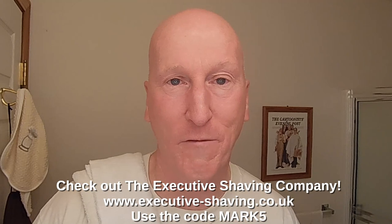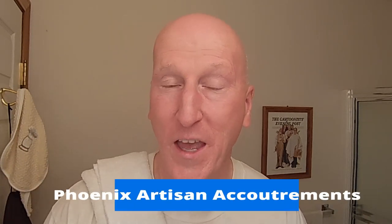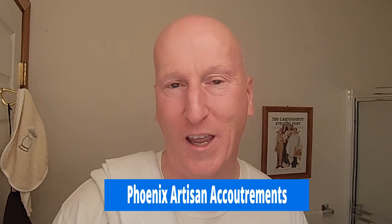That's it — thanks very much for tuning in, I really do appreciate it. Please share, please subscribe, please like, hit that bell so I can notify you next time I upload a video. Comment below and let me know. Check out the Executive Shaving Company — use the code MARK5. Check out my blog at GeorgeToon.com/blog for my comic strip George, other cartoons, and other videos. I'm on Facebook — check out my Facebook page. Check out Phoenix Artisan Accoutrements for some great shaving gear, check out VikingsBlade.com, and check out my Amazon product page at amazon.com/shop/marksrady where you'll find all the products I review on this channel organized and categorized. Thanks very much for tuning in — I'll see you again real soon.